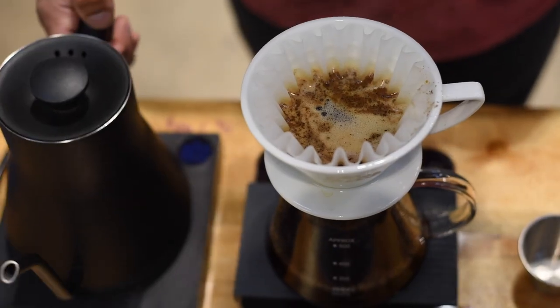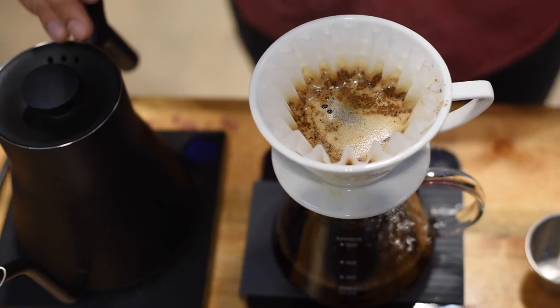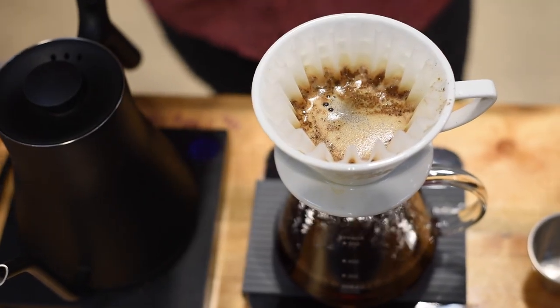We should have a nice level bed as the water flows through. If everything is going the way you want it, a brew should last about two minutes and 30 seconds to almost three minutes. This is about 2:45, which is perfect.